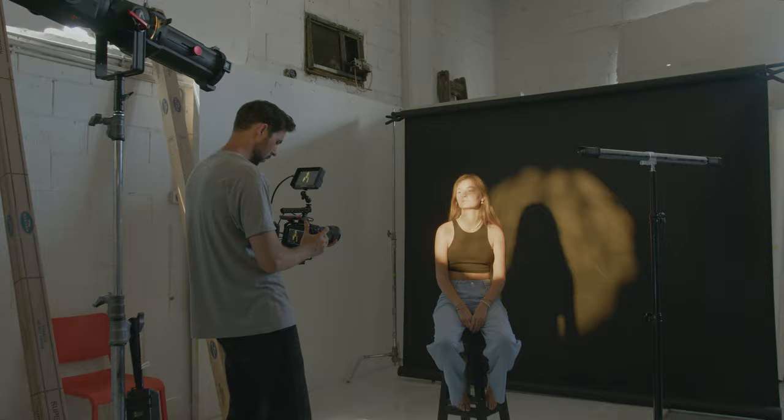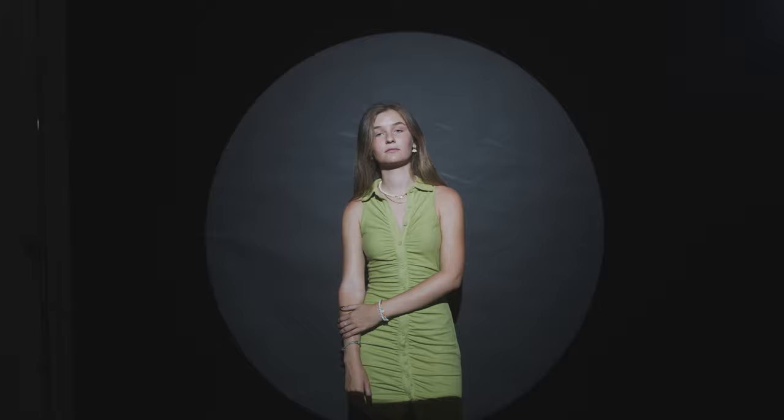Hey guys, it's Yuval here and welcome back to our channel. In today's video I want to show you guys a few creative lighting setups that you can use for your music videos, fashion shoots, or even commercials. But before we jump in, I just want to let you guys know that we have a pretty cool giveaway waiting for you at the end of this video, so make sure you stick around — but now let's jump in.